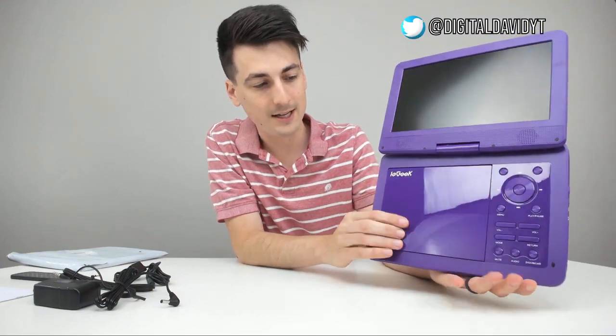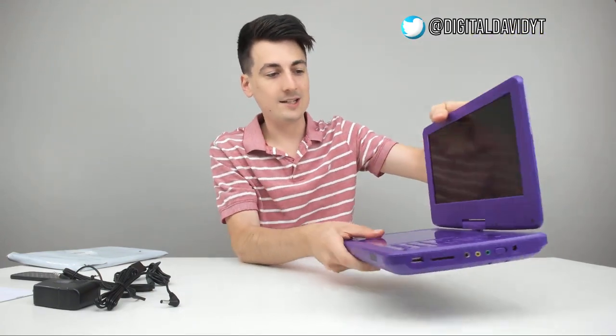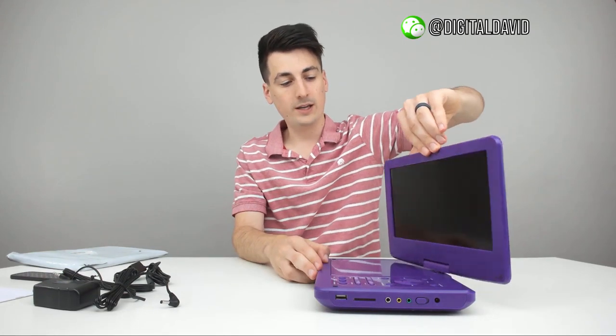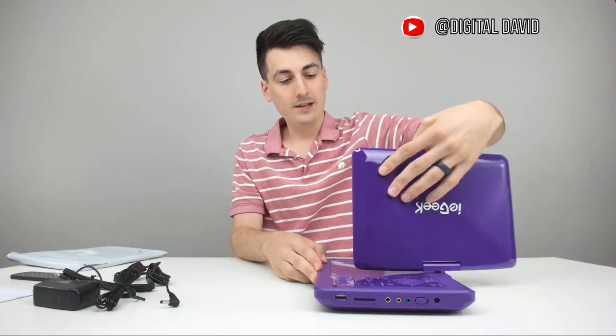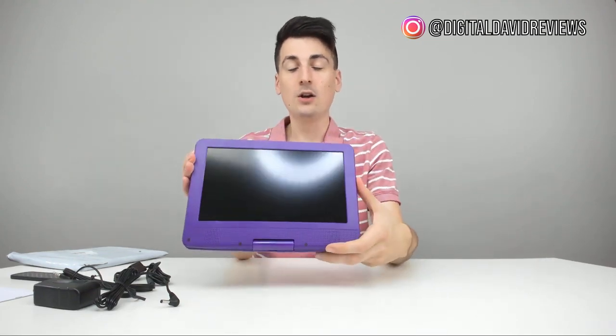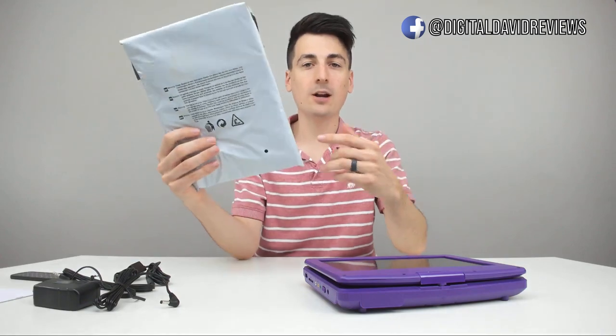Let me show you the screen again — here it is flat, here it's open, we can swivel it all the way around to there, and all the way back as well. We can also push it down if we want to use it with the headrest adapter, which we actually have right here, so we're going to show you how to set that up in the car as well.